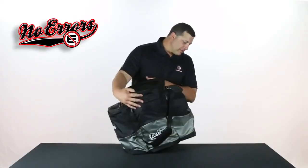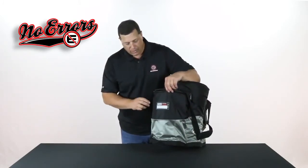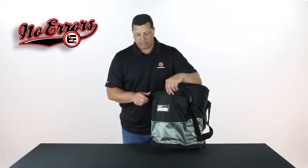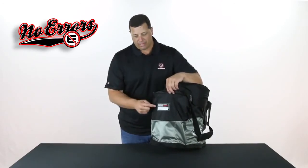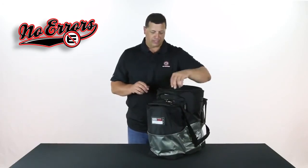A way to identify the bag as your own — just like every one of our bags in our No Errors line — we have what's called a locker tag. You can take your own permanent marker and put your name, your telephone number, your coach's number, whatever the case may be. You can write it in yourself however you'd like.